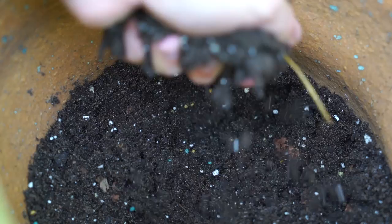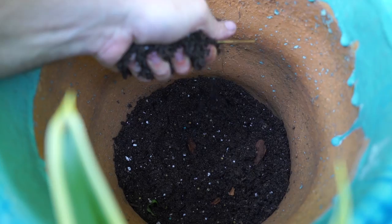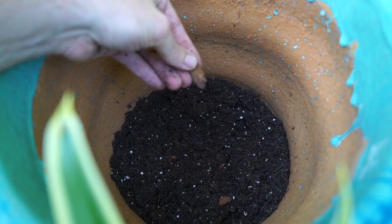Dracaena reflexa is native to areas like Madagascar, Mozambique, and other islands around the Indian Ocean. They like really well-drained soil. For this mix I've used a standard potting soil with a lot of sand — probably about 40% added to the total volume — plus a little bit of slow-release fertilizer. Instead of adding more perlite, I put in some hardwood bark pieces, just orchid bark.